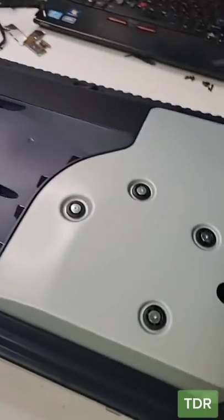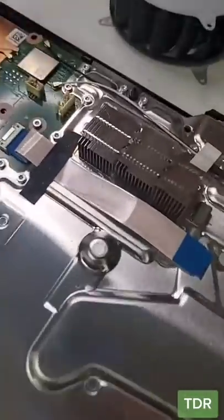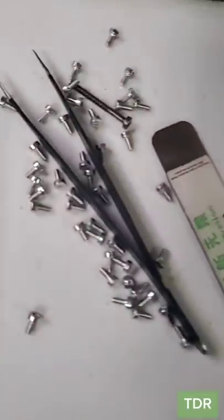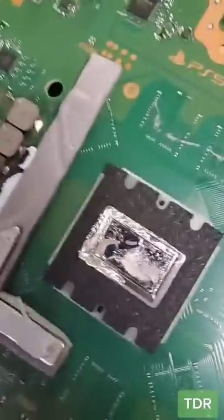Let's take out the motherboard. Almost there — just got to take off all these 7,000 screws around this thing. Finally, here's the motherboard. And yes, all these screws. Here's the board out.